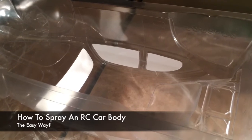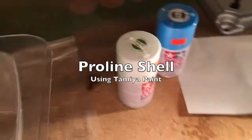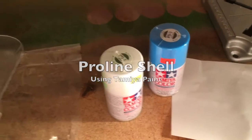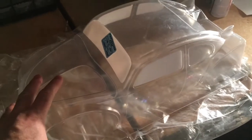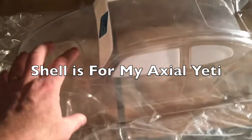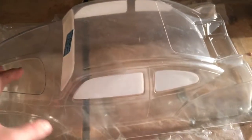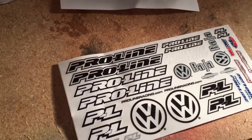How to spray an RC car body. This particular one is a Volkswagen Beetle from Proline. I'm using Tamiya spray paints — white and blue. This is a VW Beetle body designed for my Axial Yeti, which has taken a beating on the stock body. I love the look of this in blue and white that I've seen on the internet, so that's exactly what I'm going for.